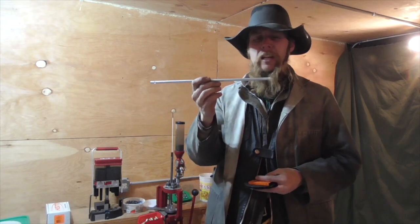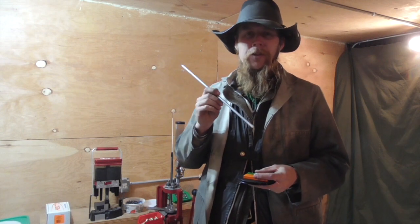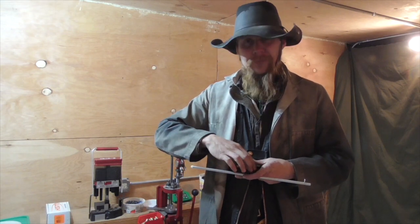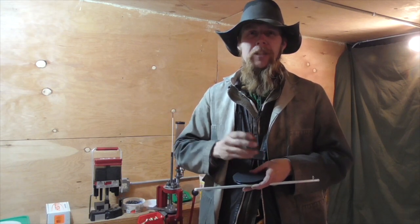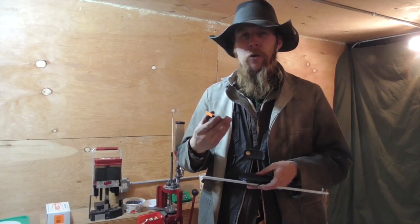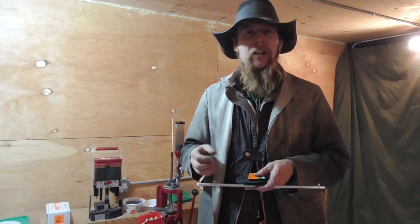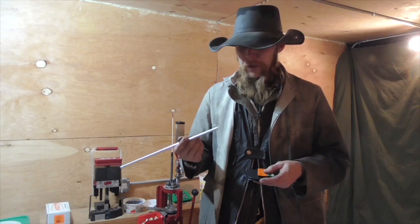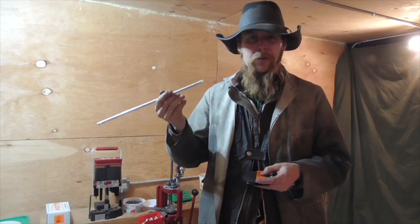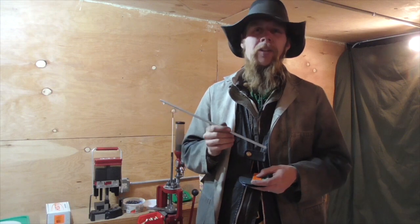In reloading, when you go to fill up a primer feed tube, you have to get all the primers facing the right direction in order for things to work correctly. However, when you dump out a tray of primers as they come from the manufacturer, the orientation of the primers is going to be essentially random — some of them will be facing the right direction and others will not. So typically you'll have to pick up the ones that are facing the right direction to load into the primer feed tube, and then flip over the rest of them so that you can load them in the correct orientation.